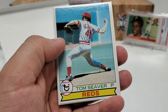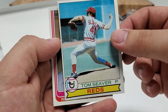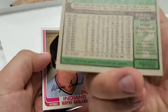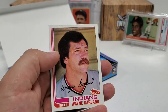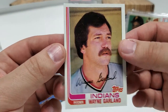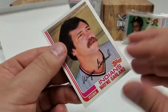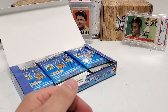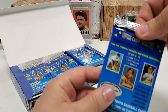Omar Vizquel rookie right there. Nice Tom Seaver — beautiful in the '79 design. I'll show you guys the back of that — obviously not a rookie, but nonetheless very cool. '79 Tom Seaver. And then we got an '82 Wayne Garland to finish that pack off. Not a bad start — really cool opening this stuff. I actually just missed out on a 2014 box of this — they wanted, I think it was like $150 more than this. I think I paid like $250 or $280 for this box.